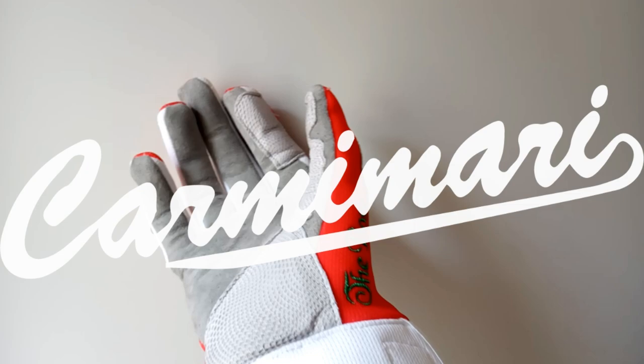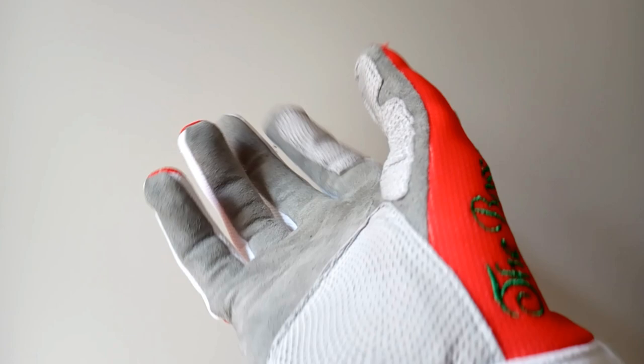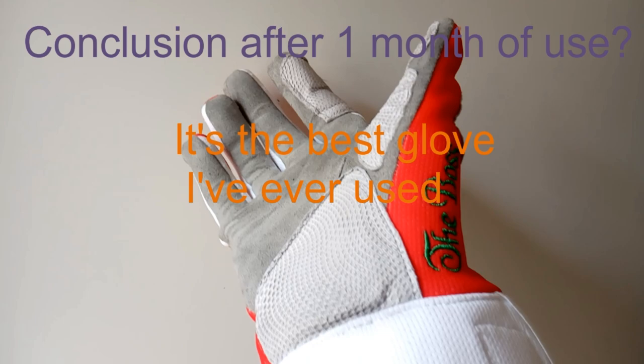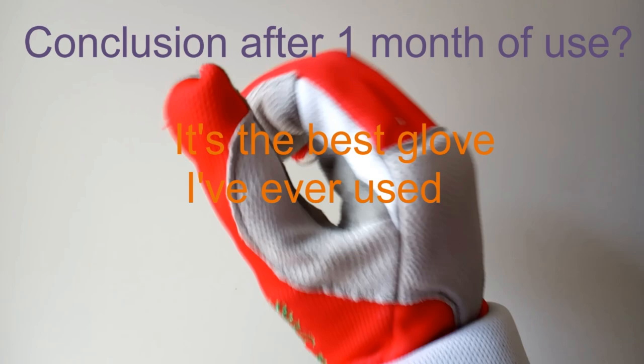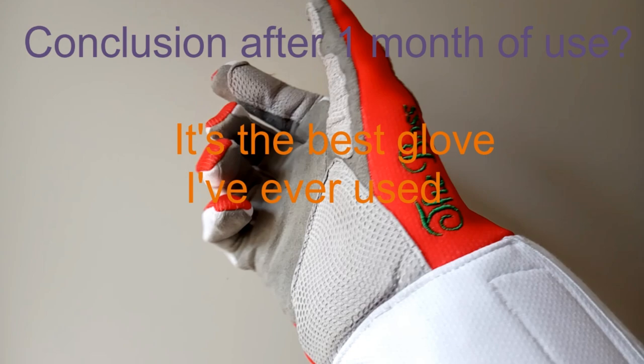Welcome back to the Olympic Foil channel. Today I'm doing a review of Karamari Fencing's The Boss Glove — their headline glove. As a summary, as far as top-tier high-level gloves go, I think this is probably the best advanced glove available. Different vendors have entry-level and more advanced gloves, and for non-beginners, this is probably the best one out there.